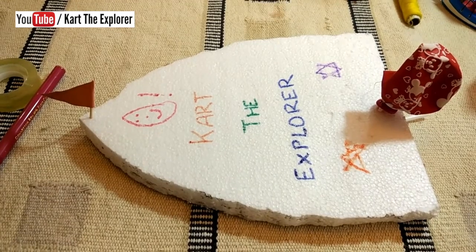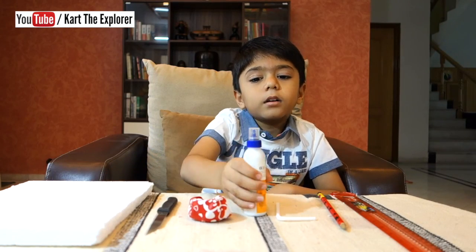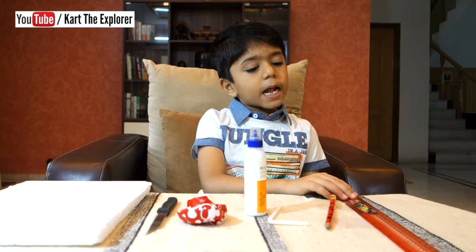Today let's make a nice boat. For that we will need thermocol, a knife, a balloon, glue, straw, pencil and a scale.